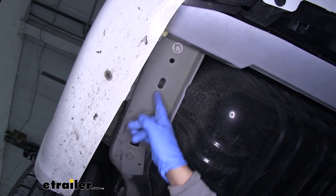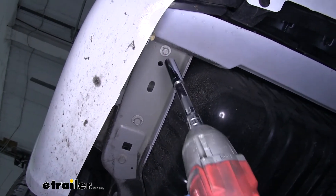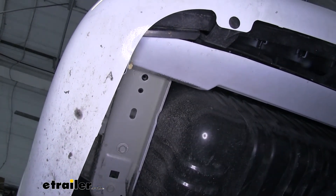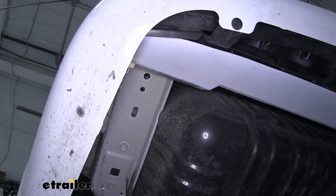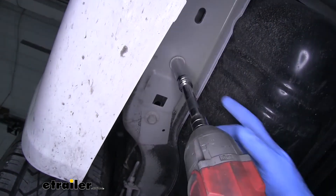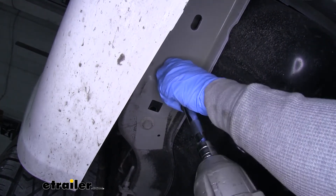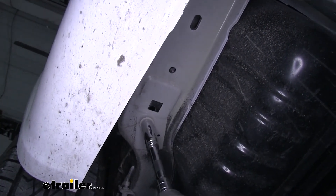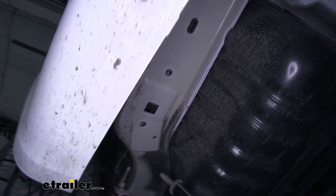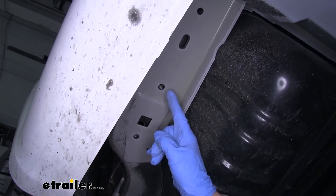At the bottom of our frame rail we're going to have several bolts — we're going to pull these out, and the one at the very back of our frame rail we're going to use a 15 millimeter socket. We want to hold on to the hardware because we will be reusing it. On the driver's side we're going to have two bolts and we're going to pull both of these out using an 18 millimeter socket. Then we'll move over to the passenger side frame rail where we're only going to have two bolts — the one at the very back and one going towards the front.